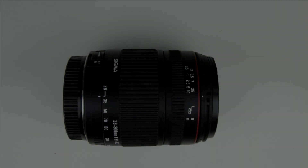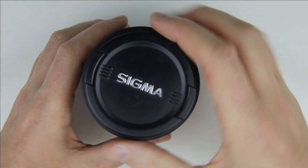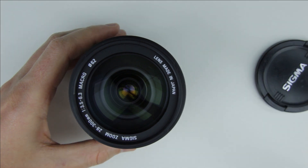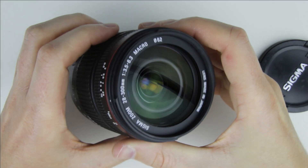So, let's get started. This is the lens which will be cleaned. There are a few dust particles inside the lens.